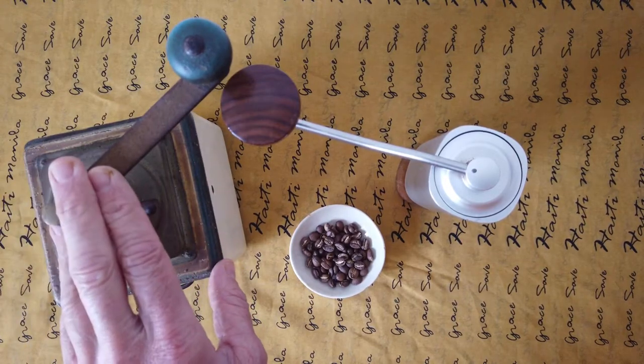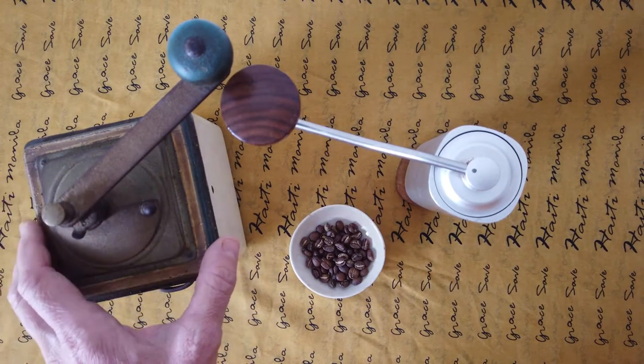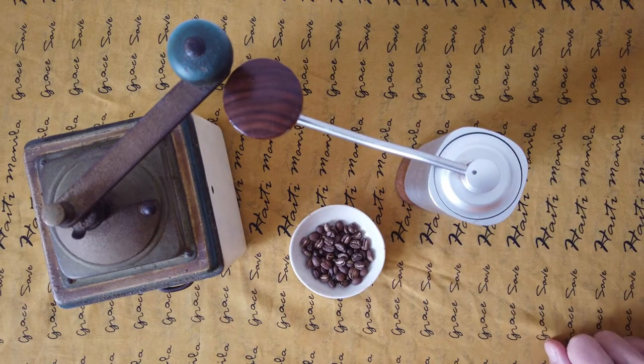For home use I will definitely recommend the old big grinder if you don't want to use it for traveling. It's much cheaper than this smaller and lighter one from the other brand.